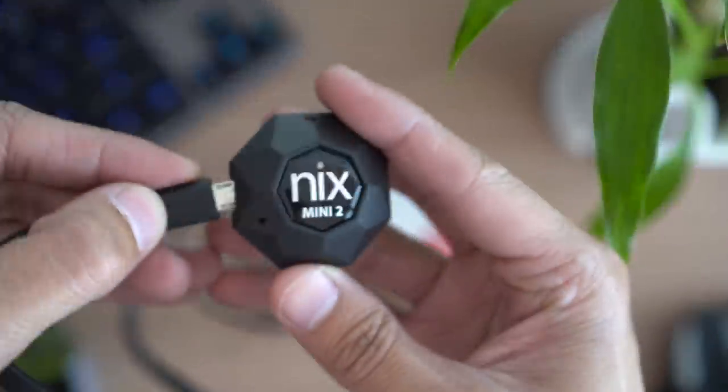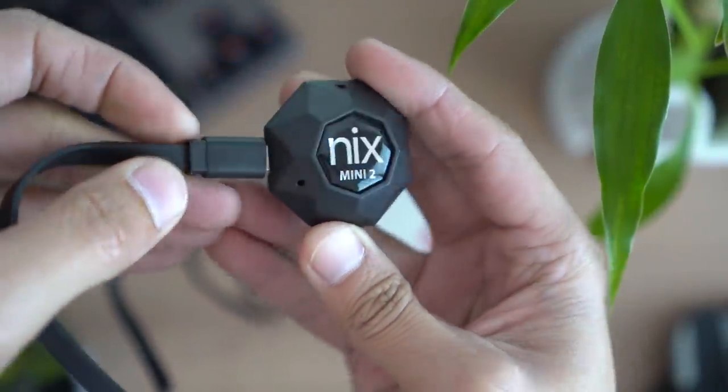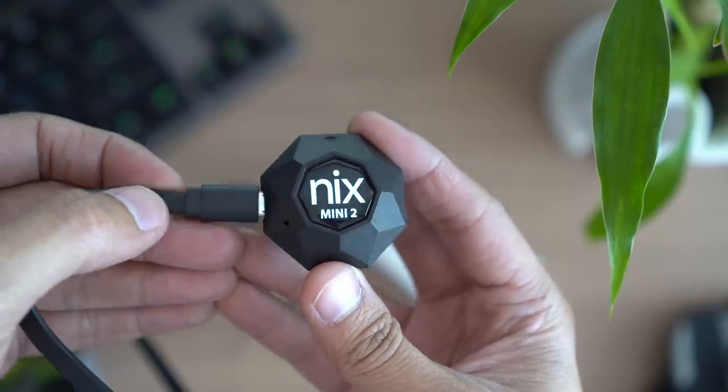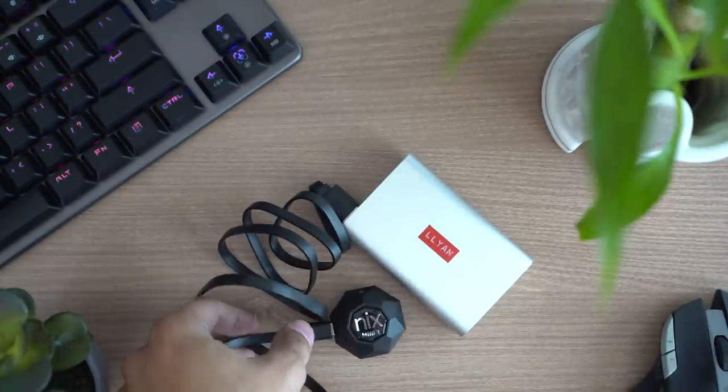One thing that kind of bugs me about this sensor is that in order to turn it on, you have to plug it in via the USB cable. So you have to carry a USB cable and a power bank with you at all times if you want to use it. I wish they had just placed an on and off switch here. Anyways, let us move on to gadget number two.